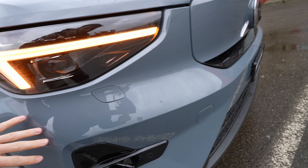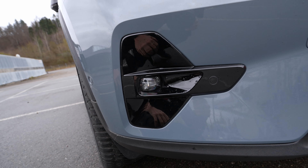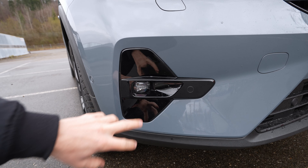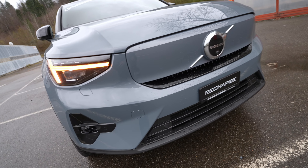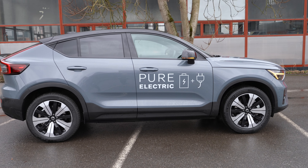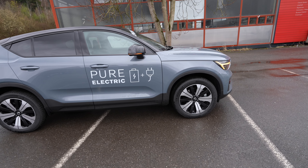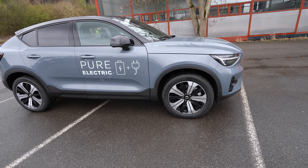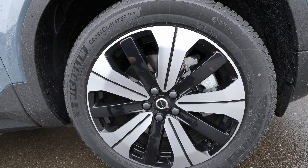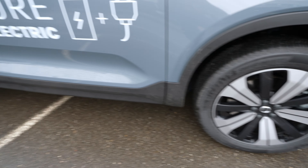A camera on the windshield reads traffic speed limits and handles lane assist. The radar, likely behind the Volvo logo, powers adaptive cruise control and autopilot. The front end has beautiful lines, the Volvo logo, a front camera, air intakes, and active grille shutters that open and close depending on battery temperature and cooling needs.